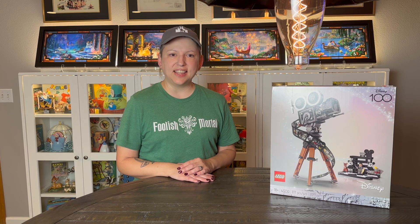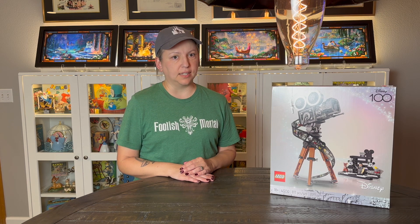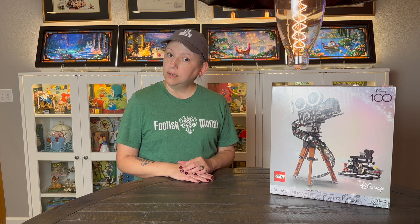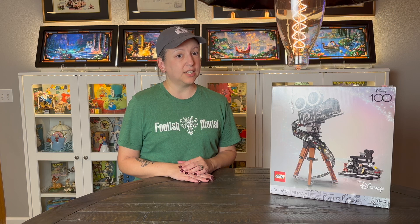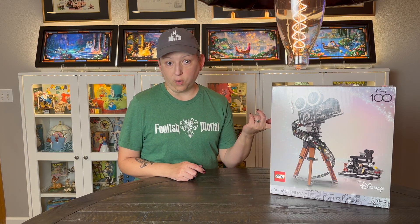Hey everybody, thanks for joining me today. This is Ravenwood Collectibles. I'm Karla and today we are going to do an unboxing. I just happen to have had a birthday recently, and what does one middle-aged toy collector get for another middle-aged toy collector for their birthday? Legos, of course.